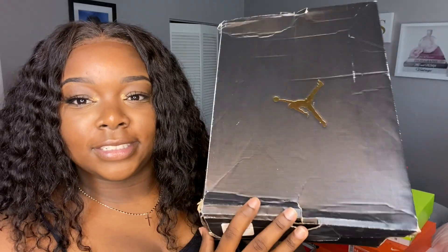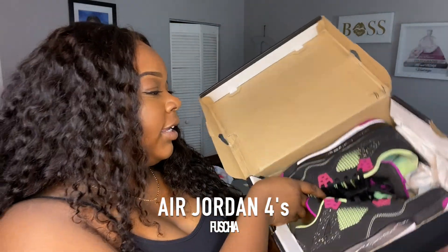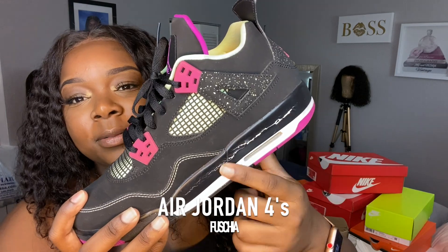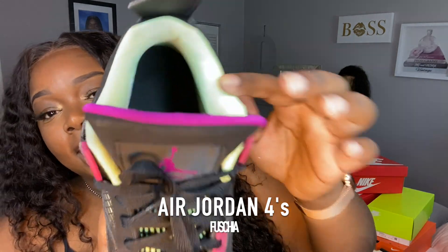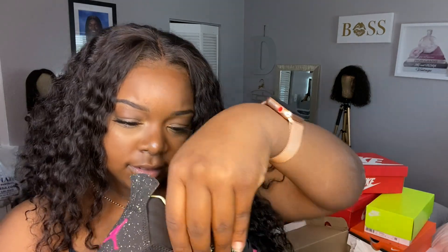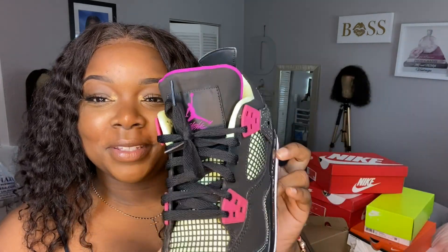The box is busted because these are pretty old, but these are my Retro 4s in another colorway — I don't know the name but I'll leave it on screen for you guys. They're a little old; the tongue is purple and the inner lining is lime green. These are a size eight and a half. I got these a long time ago — back in tenth grade — I spent all my money on them but I was so happy and I still have them.